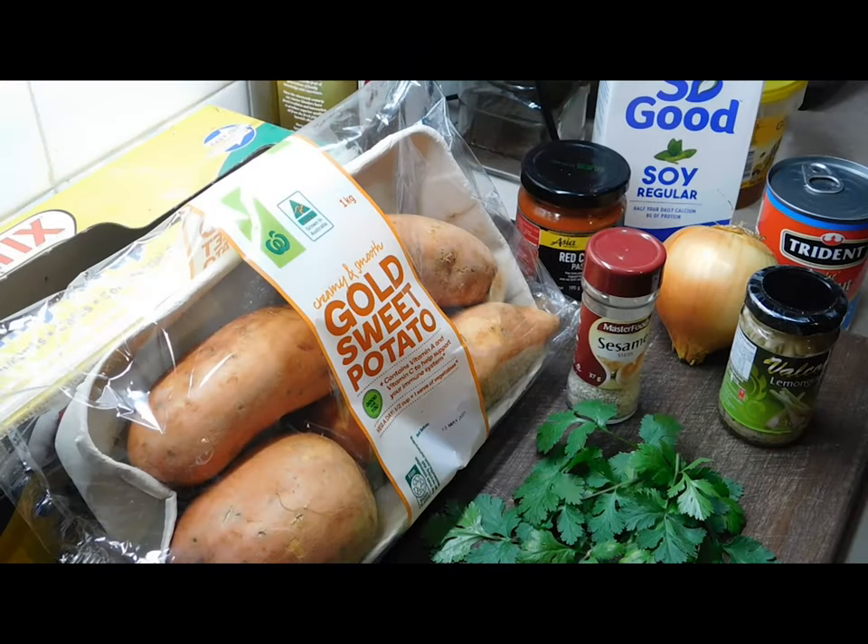Hello, welcome back! You ready for this one? Thai sweet potato soup — this is a really simple, easy soup to make and it is absolutely packed full of flavor. You can double or triple the recipe, just make sure you double or triple everything.